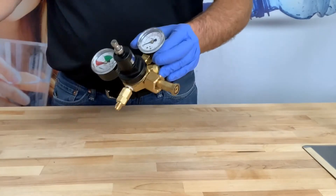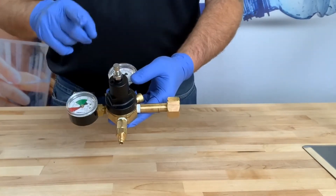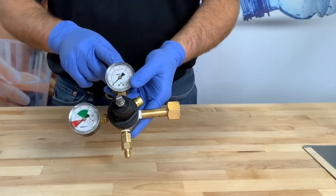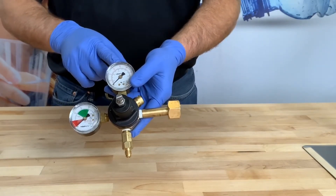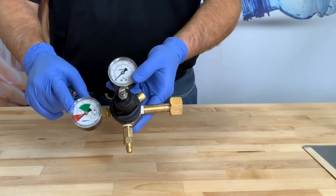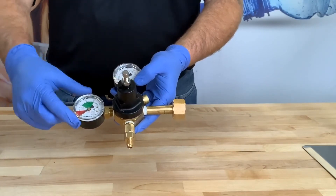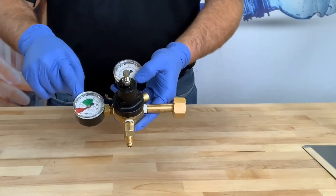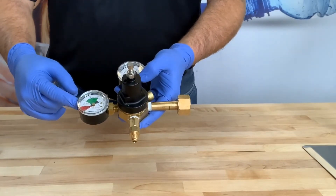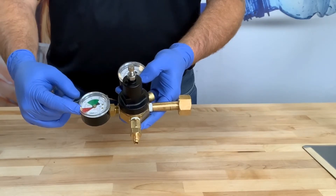This is the CO2 regulator. You've got two gauges. The top gauge tells you what your output pressure is to your carbonator tank, and the gauge on the side tells you what your bottle pressure is. You'll notice there is a green section, white, and red. The green indicates your CO2 tank is full, the white indicates you're starting to get low, and if you get down into the red you really need to change your CO2 tank.